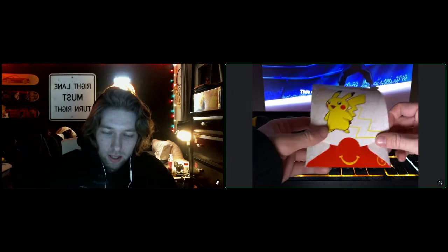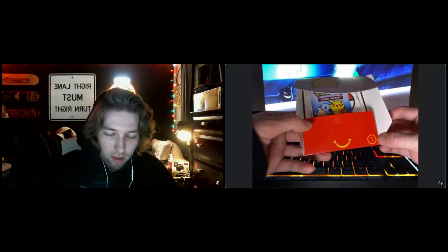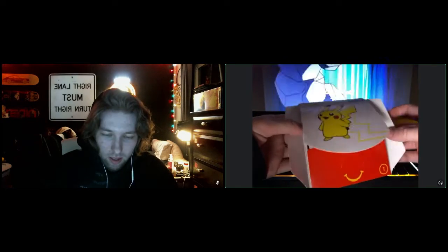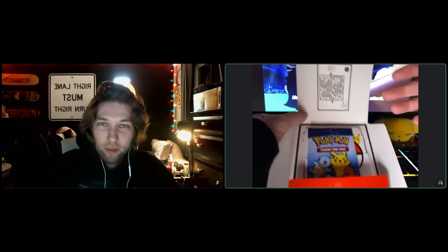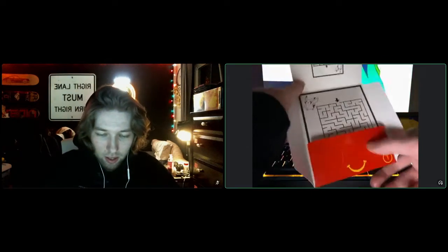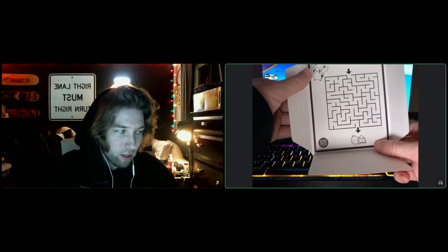This is from set one. You can see right here there's four sets in total. Now inside each of these — this is actually my first time going through this live. So here's what we get, and it looks like you have a game, a little puzzle, and some cute little berries.